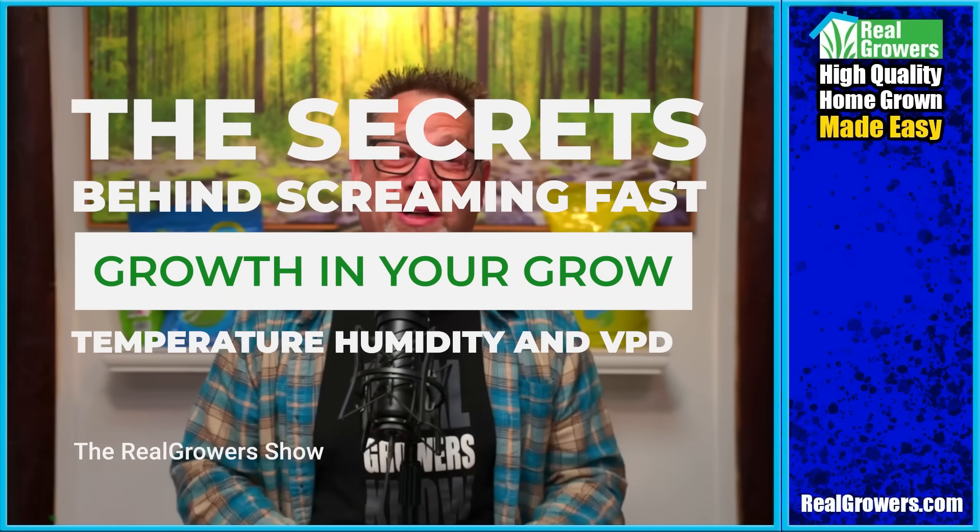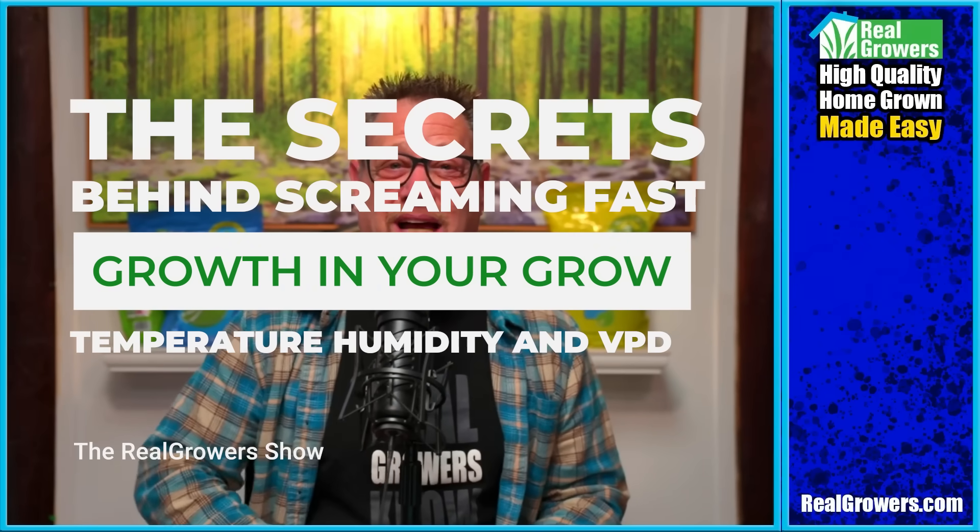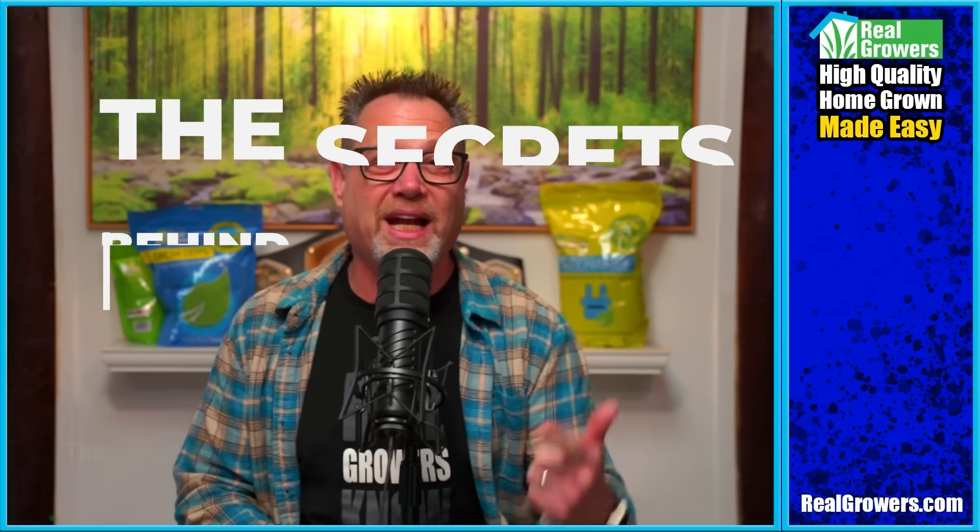Want screaming fast growth in your grow? Today we're talking about the secrets behind it: temperature, humidity, and VPD.